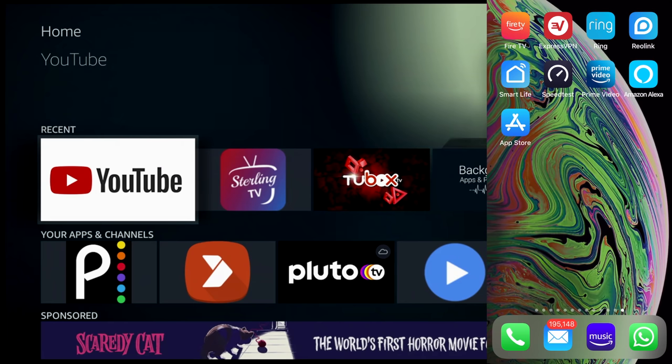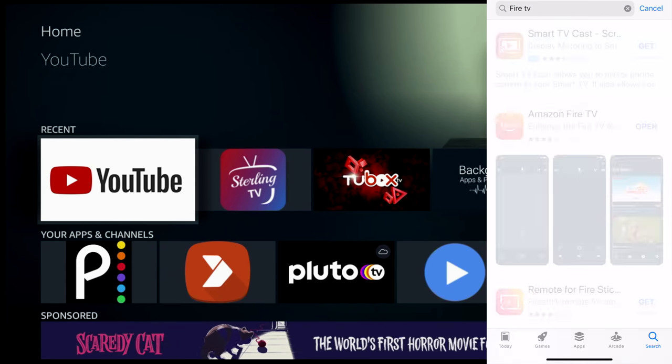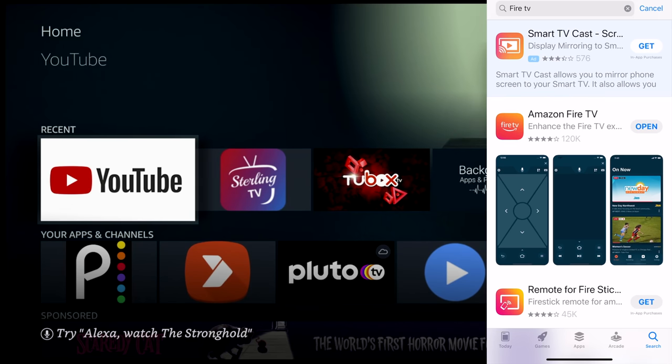On the right-hand side you'll notice my phone with the Fire TV app, and behind it the TV I'm about to take control over. Where do you find this app? Go to whatever app store you have on your phone and type in 'Fire TV.' You'll notice there are a lot of apps that control your Fire Stick, but there's only one you want — the official Fire TV app. Go ahead and download it.